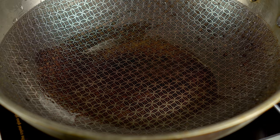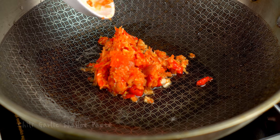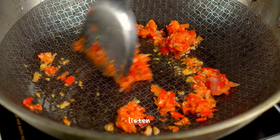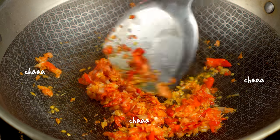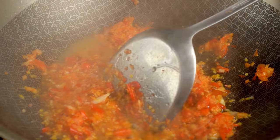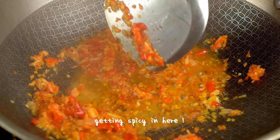Bát means stir-fry, and chá means sizzling. Chá is the sound that is made when ingredients touch a scorching hot pan. It's normal to be coughing and sneezing at this point — the pepper, garlic, and shallots are intense and infusing their flavors into the oil.